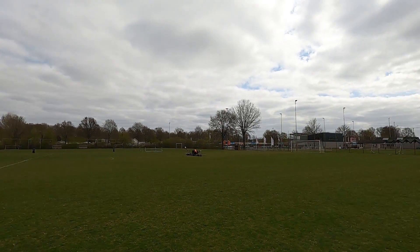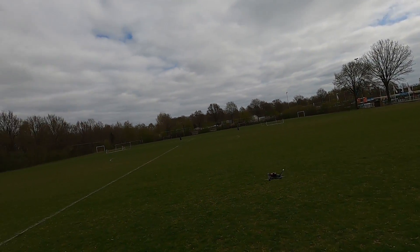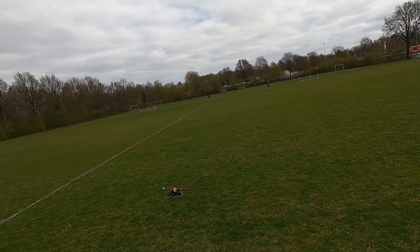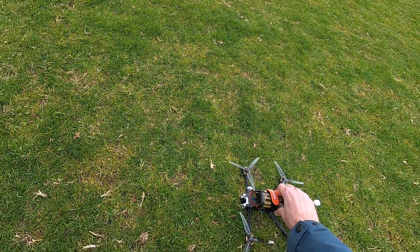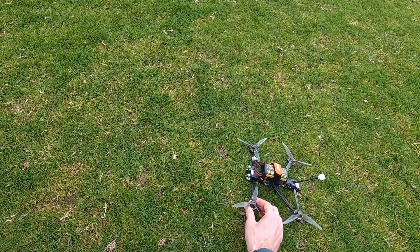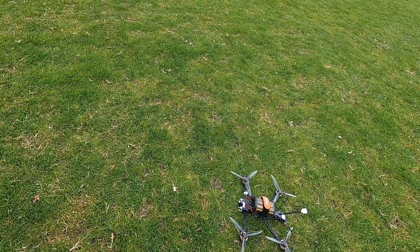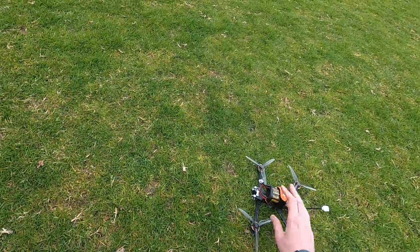This actually looks promising. I'm expecting the 6S version will be harder to take off — I'll probably need more throttle. Two minutes, let's check things. The battery is stone cold, so at least these ZOHD lithium ions can handle the quadcopter. Motors — not stone cold, but pretty cold. Definitely not in any way warm. Maybe one or two degrees above ambient — no problem at all.